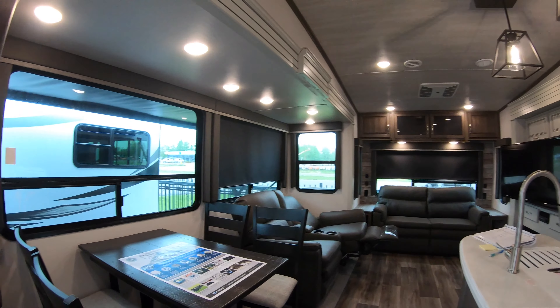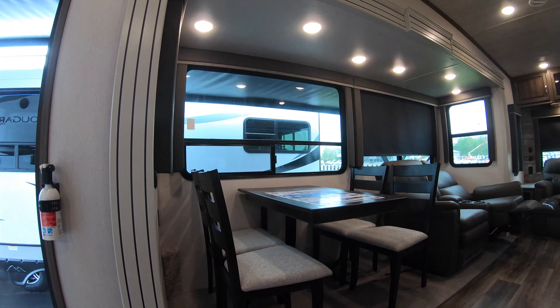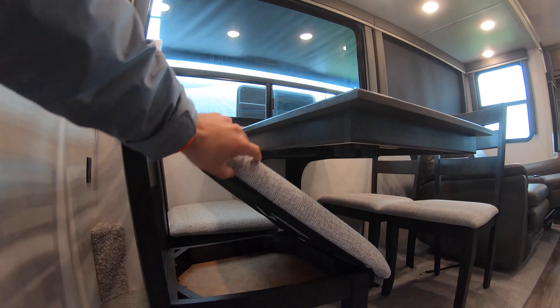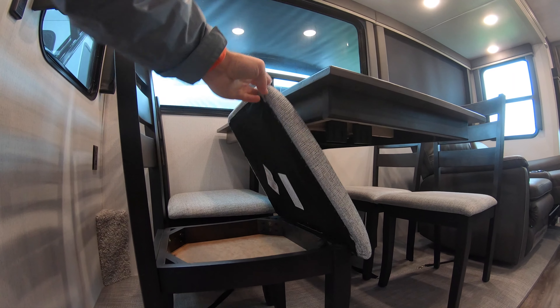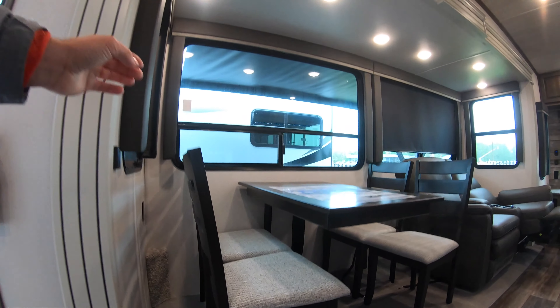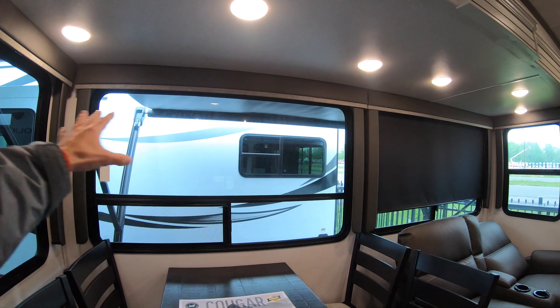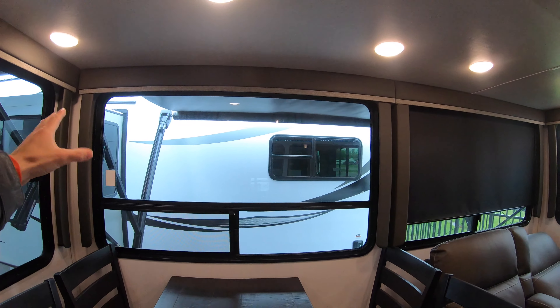To my left here you have your freestanding dinette with plenty of leg room beneath, four chairs all with storage in the seat itself for hiding books or magazines. This faces out towards your next adventure so you can see far and wide right from where you eat.